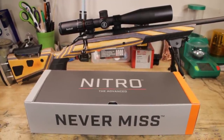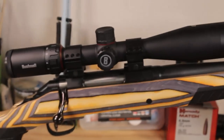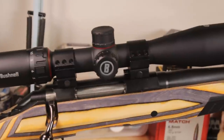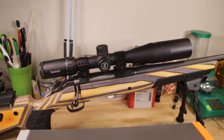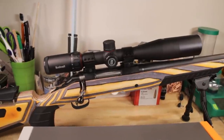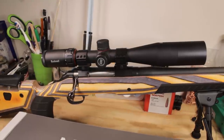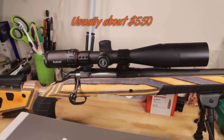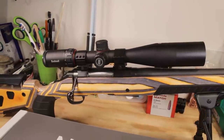Now we're taking a big step down in price, but the quality is not dropping much at all. This is the Nitro, and this model — the 3-12 FFP with the Deploy Milleradian reticle — is actually selling on Midway right now for about $375. They have it on sale. Hopefully when you go, they still have that sale going on, because that price is insane for what you get.